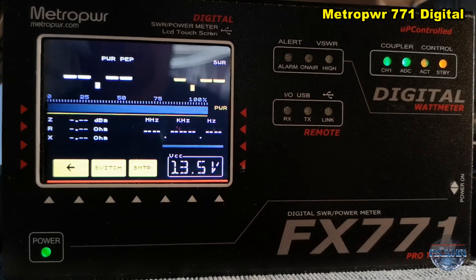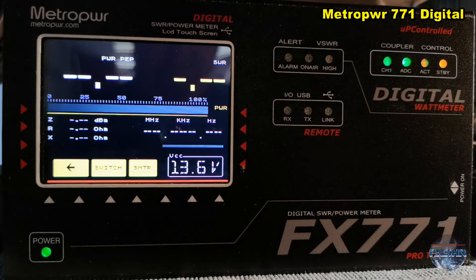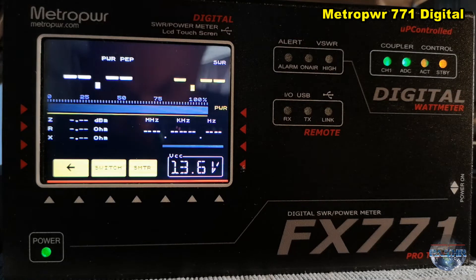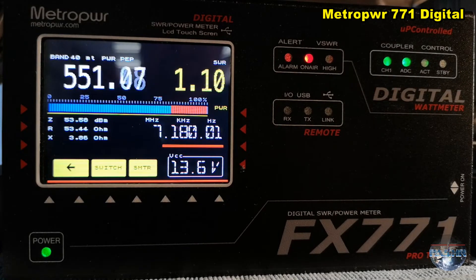So that is the PEP watt meter. You see 500 and — 536 watts. SWR 1 to 1, the frequency, and all information about the antenna impedance and so on. Very nice — you have all the information you need.